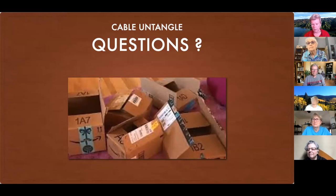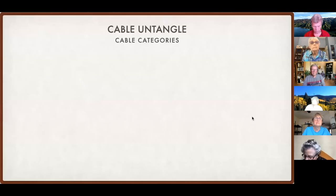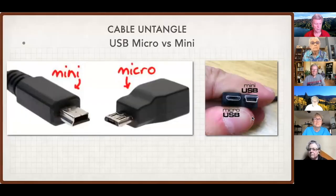Have I confused you enough? Susan wants to know why we can't just talk — you can, Susan, just unmute your mic. Judy asks where the USB Mini is. The USB Mini is the older connector — if you have an older camera, that would be the main place it's used. Just check your cameras and see if it has that little larger connector, and that's where you would use a USB Mini.